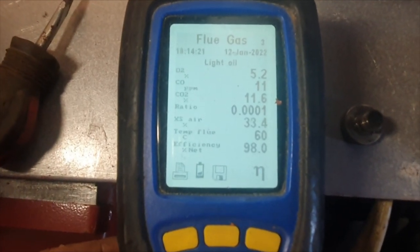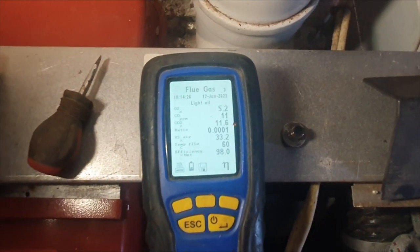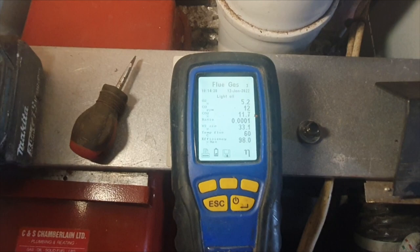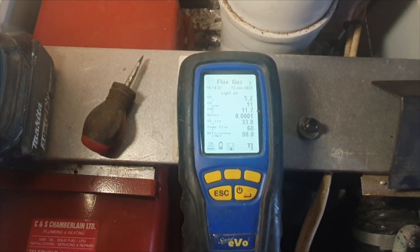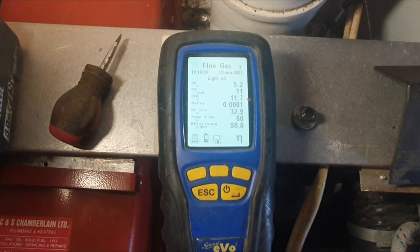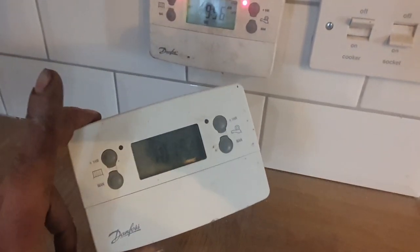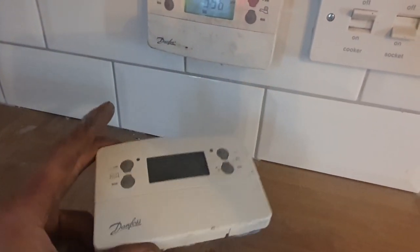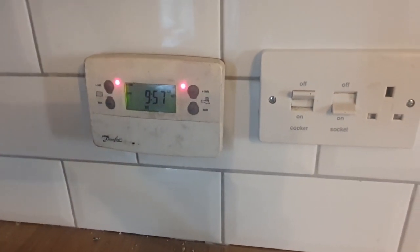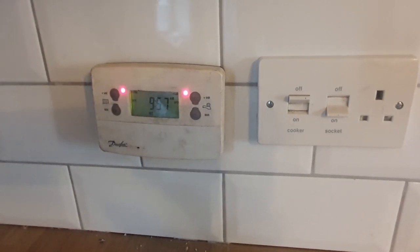The analyzer has stabilized and I'm not too unhappy with these readings. I just need to check the oil pump pressure because you have to make a note on your OFTEC form of what the pump pressure is. I always carry one of these Danfoss programmers in the van because for some reason these always seem to go faulty. I've got to come back to the job anyway - what I want to do is just set the heat to come on for a couple of hours in the morning and a couple of hours at night to take the chill off the place.